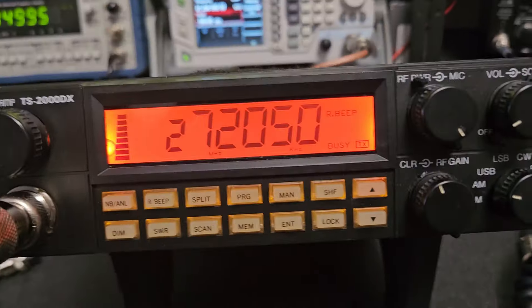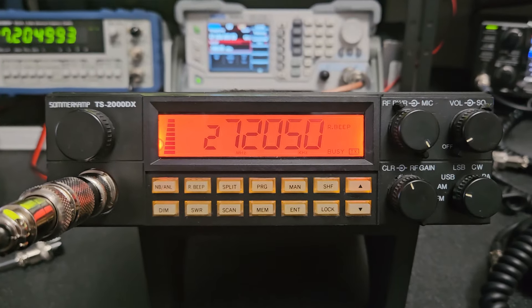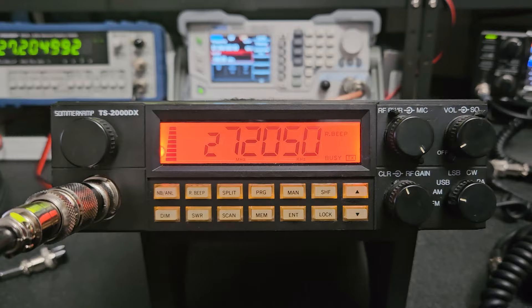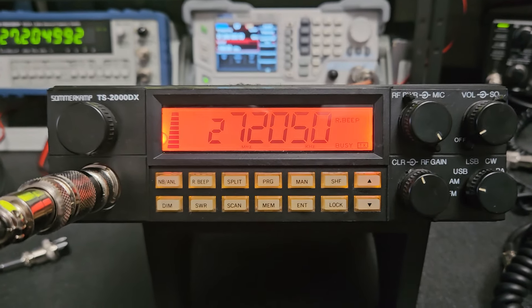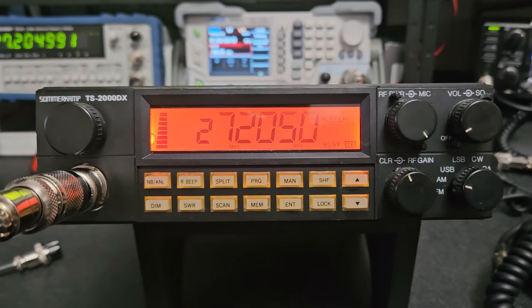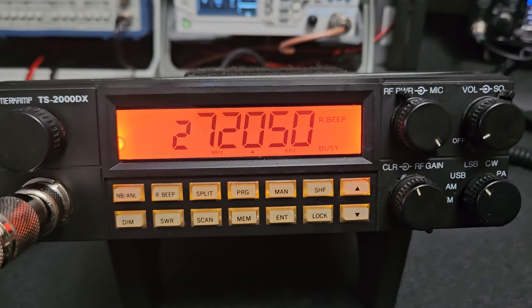If you want me to do the alignment, I'll do it — I'd have to charge a little for the time. That's something we could talk about. Otherwise, this is going to be sold as-is. Let's check the receiver really quick — I don't think I showed the power on sideband yet.